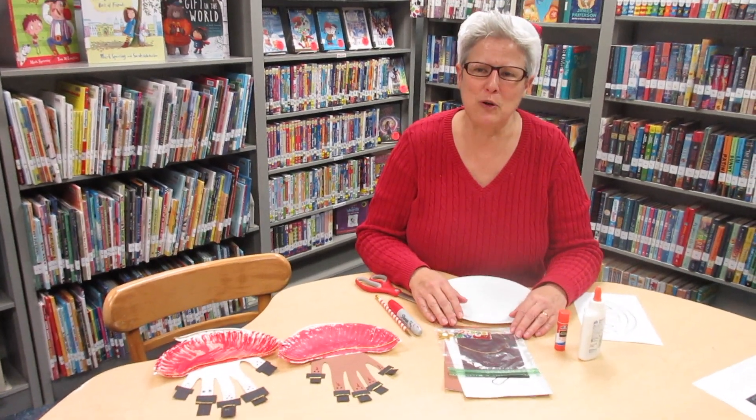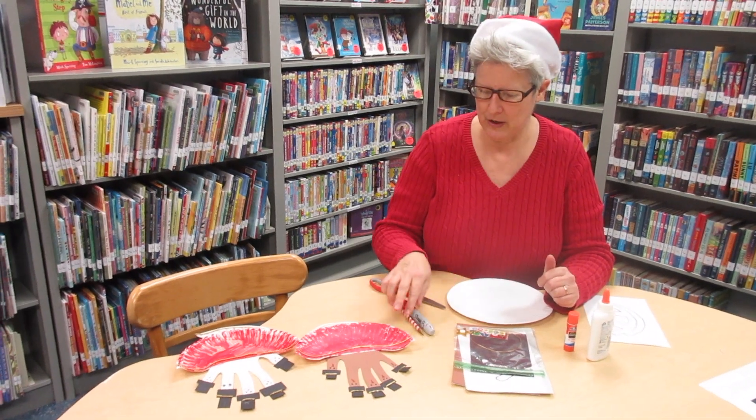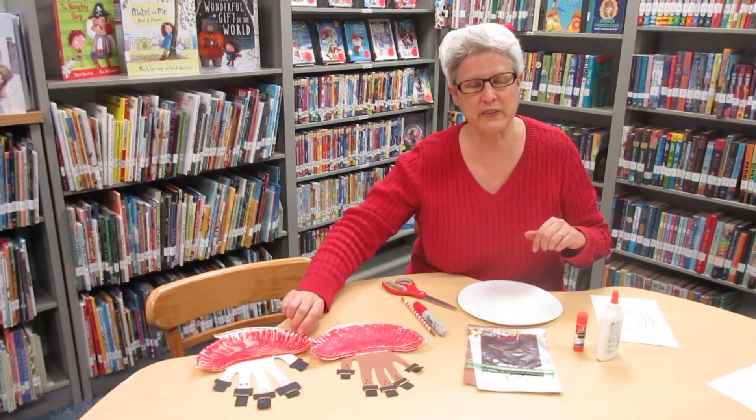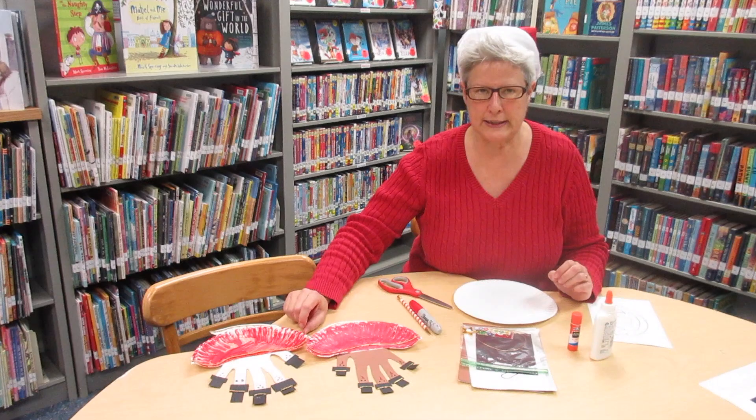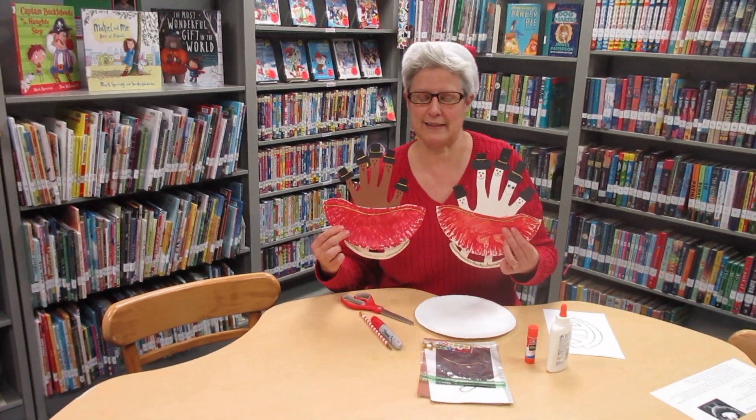Hi friends, I'm Miss Barb from the Goebbels Branch Library and I'm here today to show you the craft that we have — one of the crafts that we have for you in your December Play and Learn bags. We're going to make a snowman or a turkey sleigh.